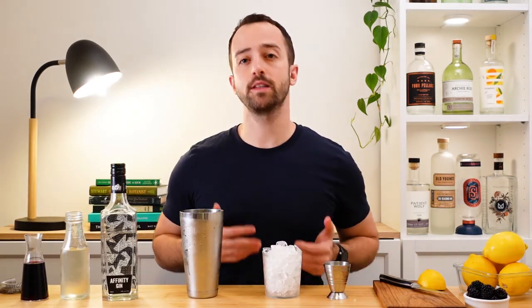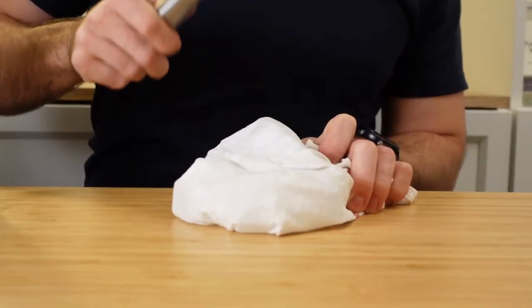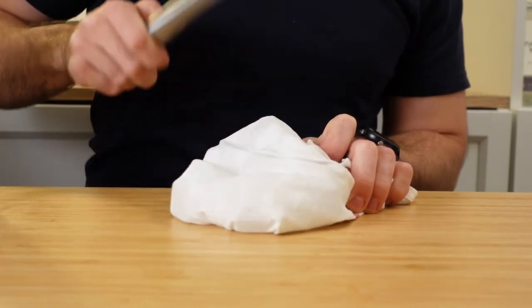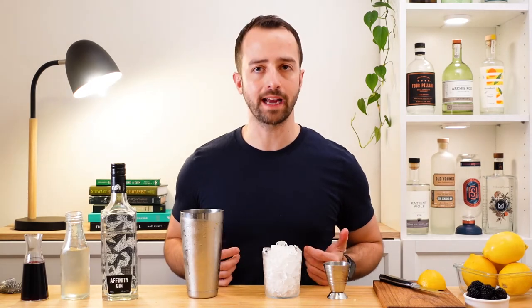Now the next thing you need is a glass full of crushed ice. You can do this really easily yourself — just wrap up your ice cubes in a tea towel, and once it's wrapped up, you can give it a whack with whatever kind of object you have: a rolling pin, a meat mallet, anything. Just give it a whack and break up all the ice as fine as you like it.